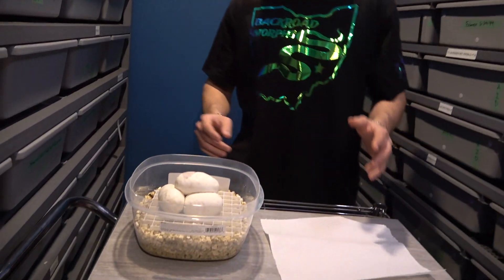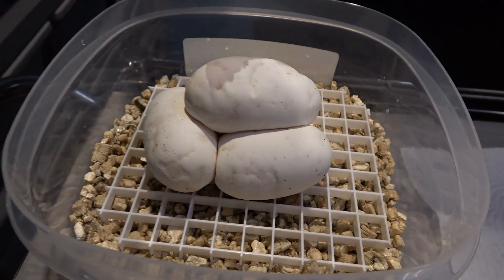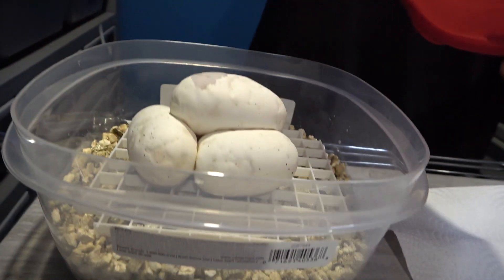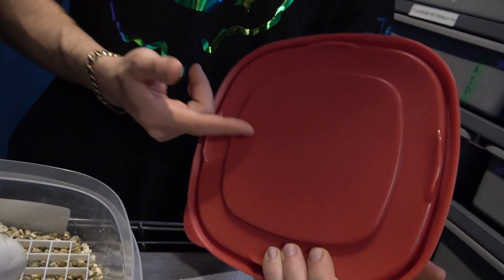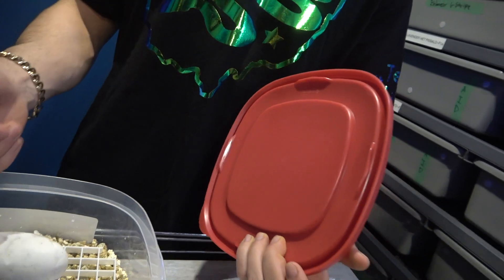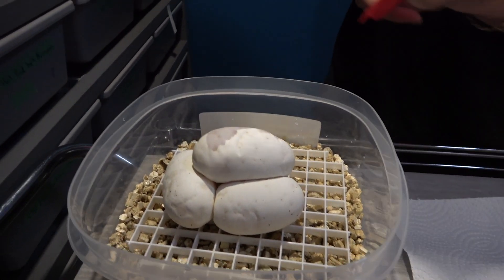Now that I have the female washed and the bin washed, I'm going to separate these eggs because they do not fit inside the bin without touching the top. You definitely do not want the eggs touching the top, because the top will accumulate little water droplets from the humidity, and when your egg gets wet it's detrimental — it'll usually mold out and you'll lose the egg.